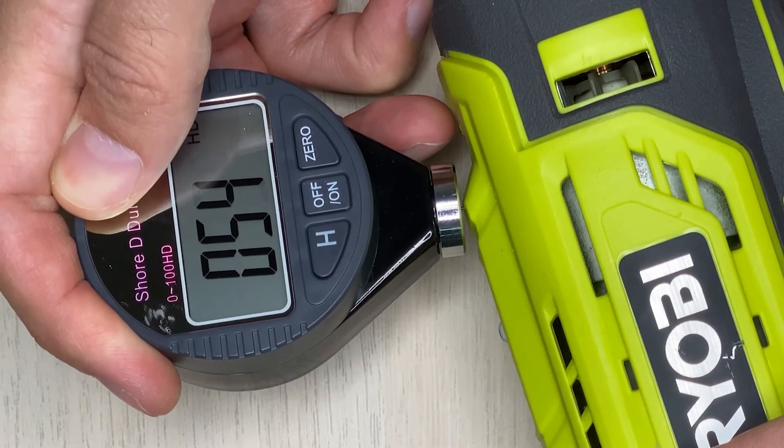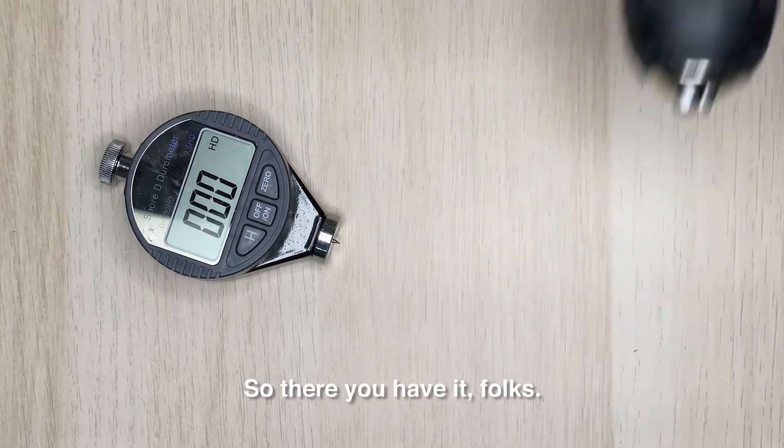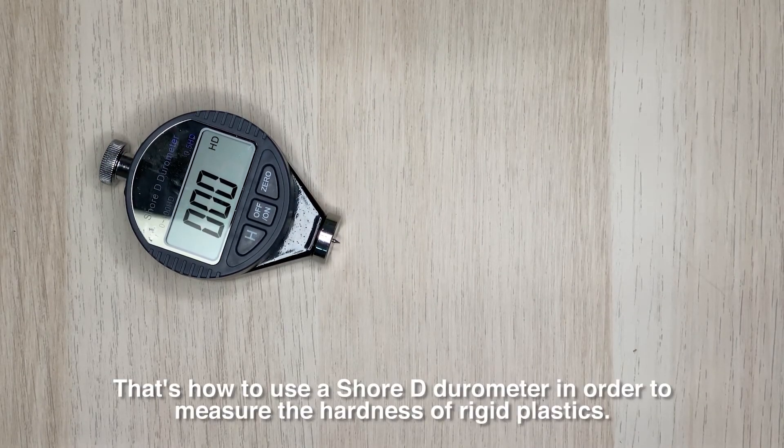So there you have it — that's how to use a Shore D durometer to measure the hardness of rigid plastics.